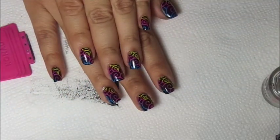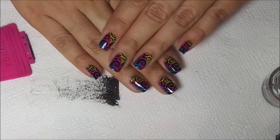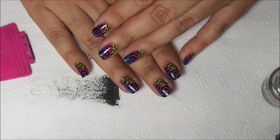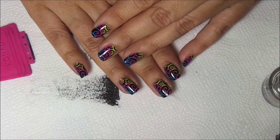There you go, you're finished! It's a quick simple nail stamping mani. I hope you guys enjoy - please leave a comment, rate and subscribe. Happy stamping, bye!